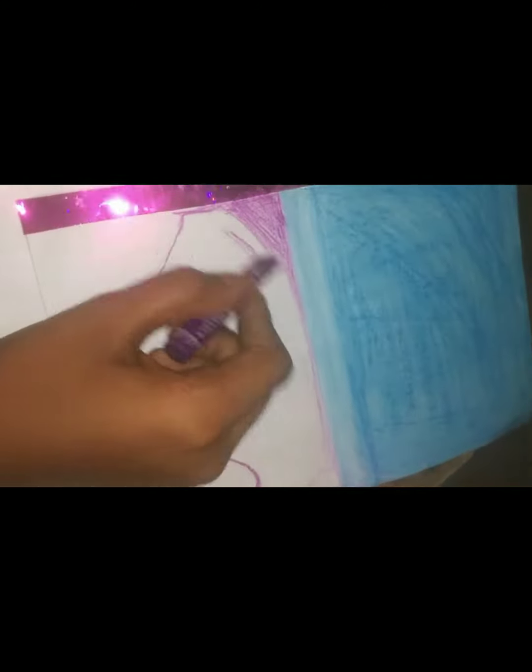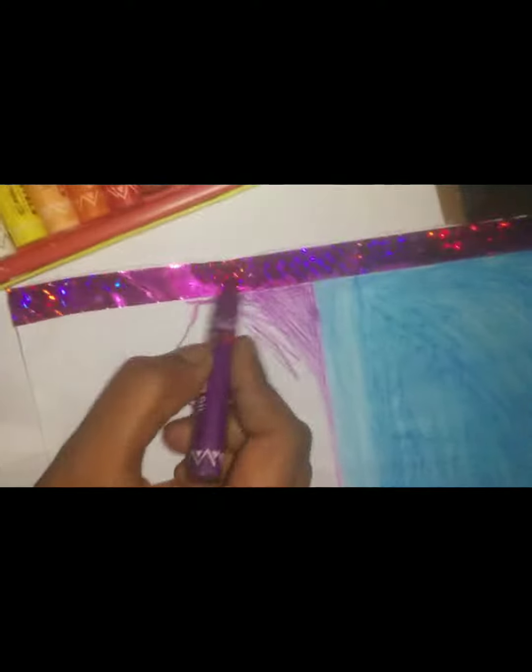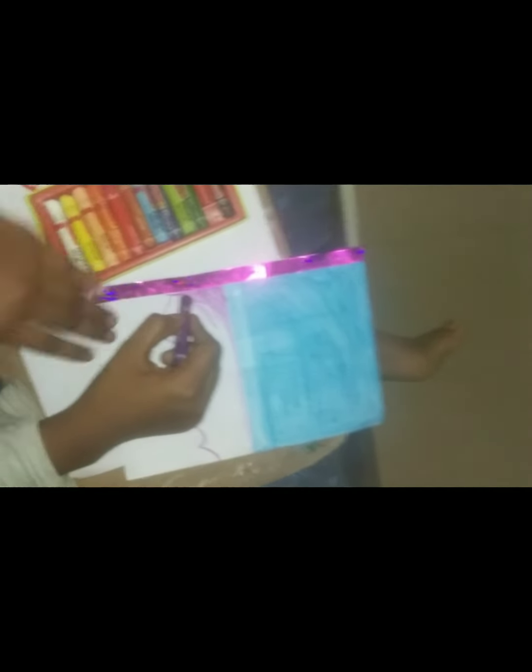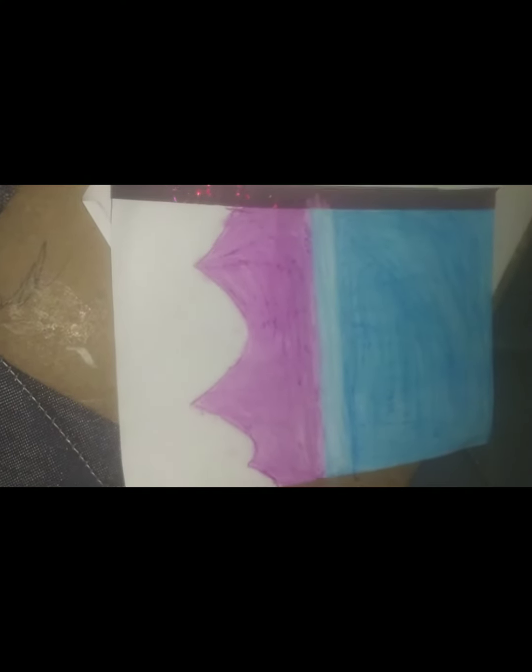So take the white color and put it on the blue. Put it a little darker and spread it out very nicely. See how it spreads — so we will spread it again now.